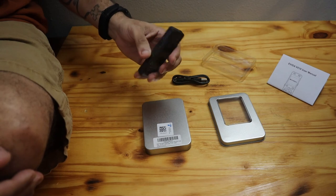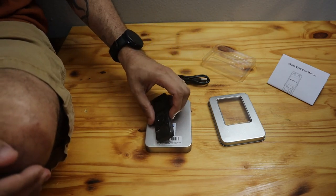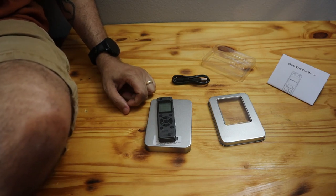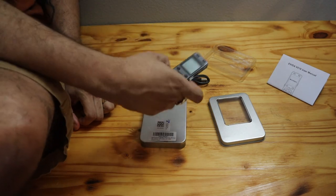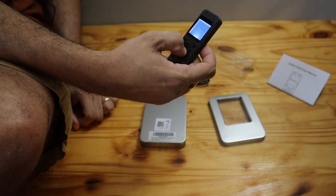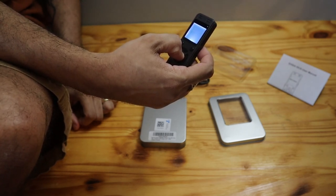Alright, this is my last video of the day — I made a couple today, I'm super tired, just got off work and went straight to recording. I'm about to lay on the couch and get some rest with the baby. That's it, thanks for watching. To turn it off, just hold it: one, two, three — and it's off. See you on the next one, bye!